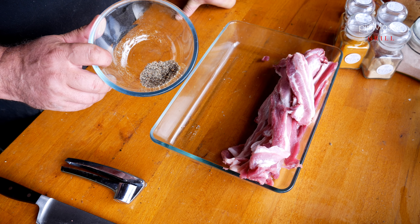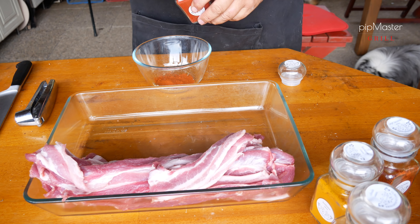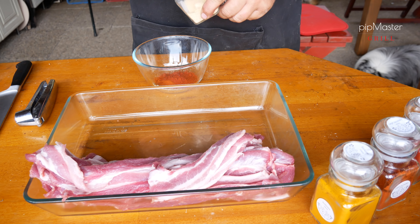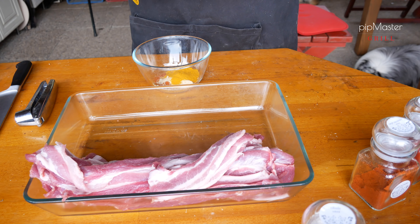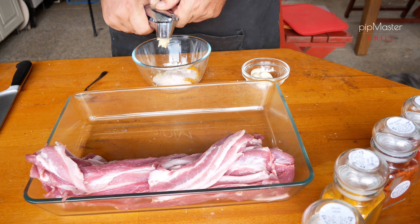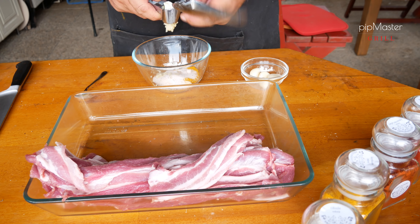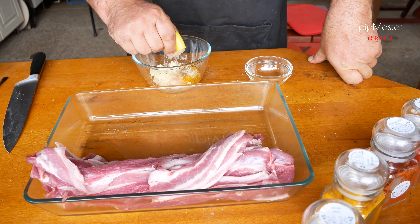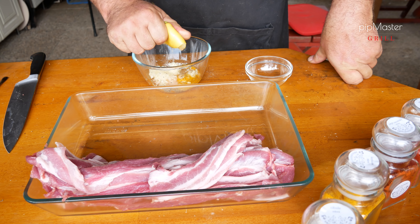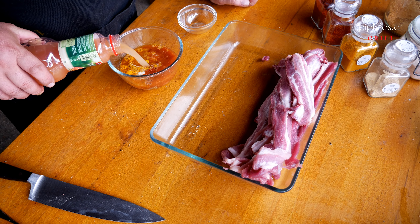Bůček máme připravený a jdeme si udělat marinádu, do které to naložíme. Mám tady zhruba lžičku čerstvě namletého černého pepře, lžičku kajenského pepře, lžičku uzené papriky, lžičku sušené cibule, lžičku kurkumy, dvě lžičky soli, zhruba pět stroužků česneku – v závislosti na tom, jak kdo to má rád a jak silný česnek máte. Přidám šťávu z půlky citrónu a zaleju to deci a půl grepového džusu, případně pomerančového.